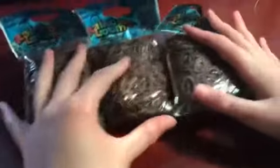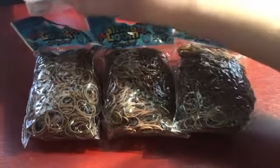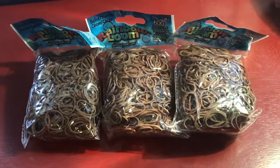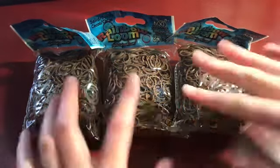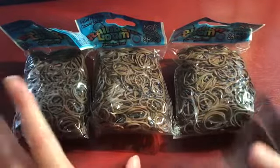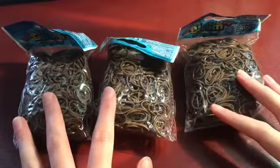I'll start off with the boring colors that everybody knows about. I ordered three packs of cocoa because I'm really low on it. I'm starting to make Christmas things and a few more turkeys, so I need more cocoa. I should order more but they come with 600 — most of these colors besides two or three bags.